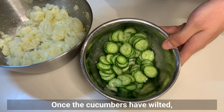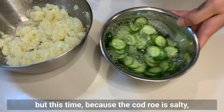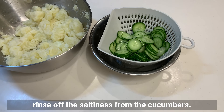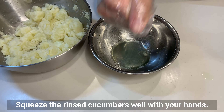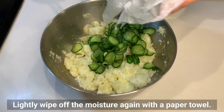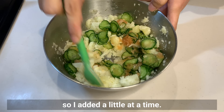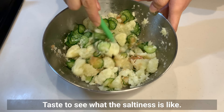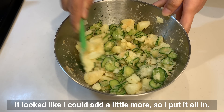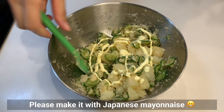Once the cucumbers have wilted, squeeze out the water. Because the cod roe is salty, rinse the saltiness from the cucumbers and squeeze them well, then lightly wipe off the moisture with a paper towel. I added the mentaiko a little at a time to taste the saltiness, then put it all in. Add a little mayonnaise for extra flavor — please make it with Japanese mayonnaise.